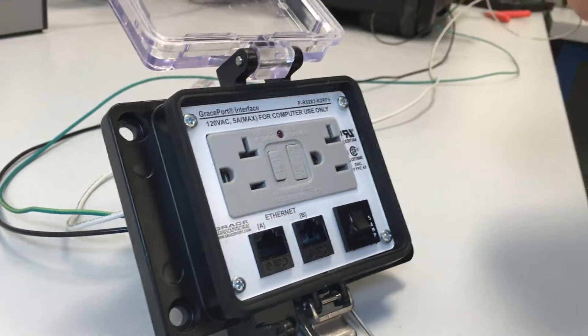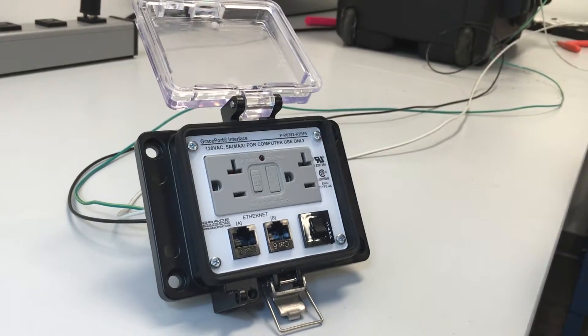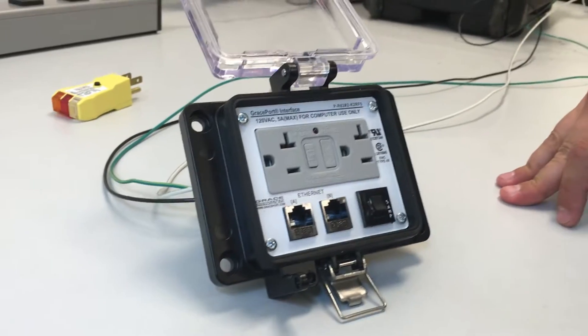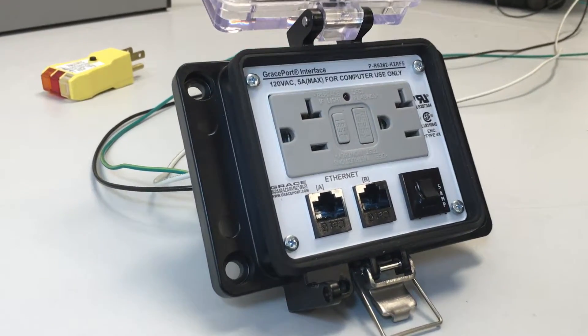And before using it, please use an electrical tester to verify that you did wire this unit correctly. If you have any questions, please contact Grace and we'll be happy to assist you. Thank you.